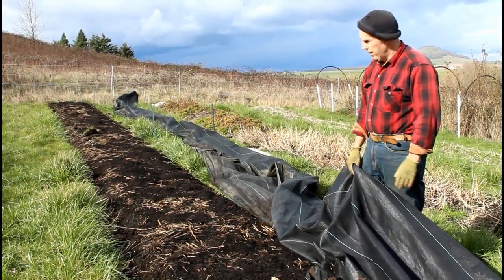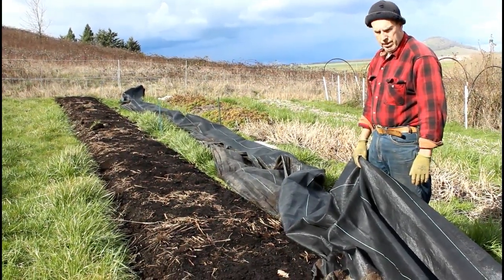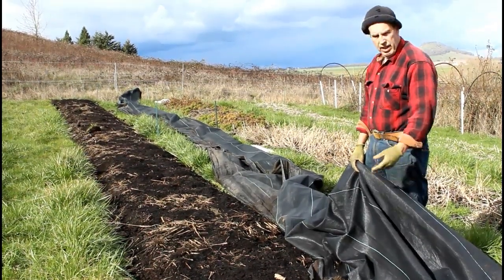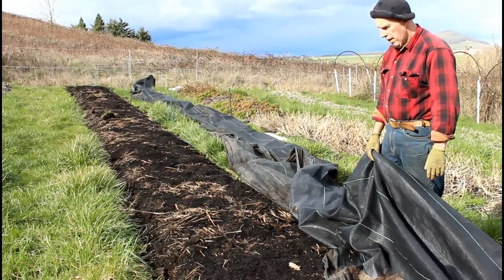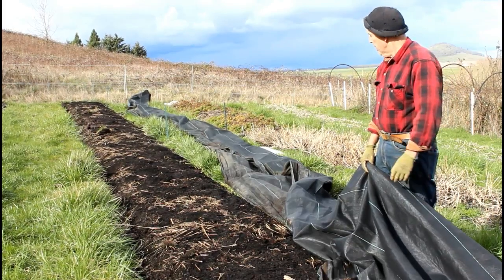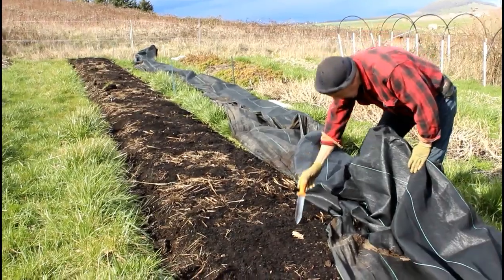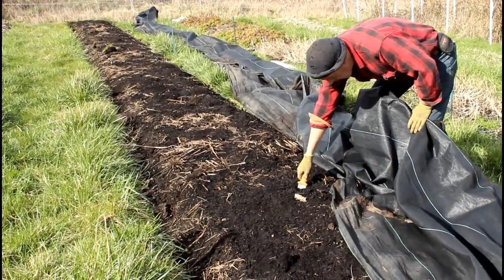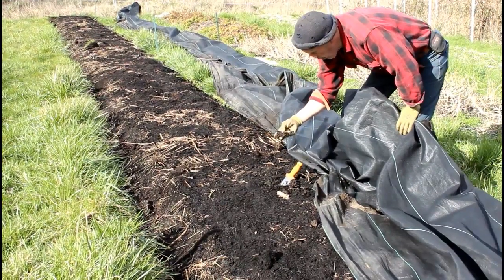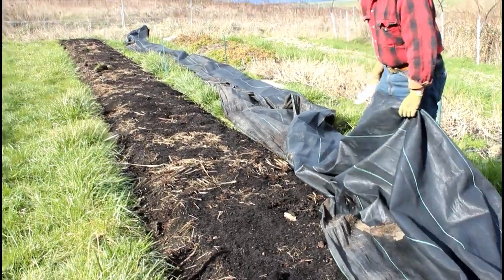We're taking the tarp off this bed. This bed had feverfew on it last year and a cover crop of buckwheat. We just need to pull the tarp off and gently lift up the irrigation line so it's resting on top of the soil so when we plant we don't dig into it. The soil is in pretty good shape — even though we've had large amounts of rain, it's still pretty friable. We'll be able to plant our pre-sprout ranunculus right into this.